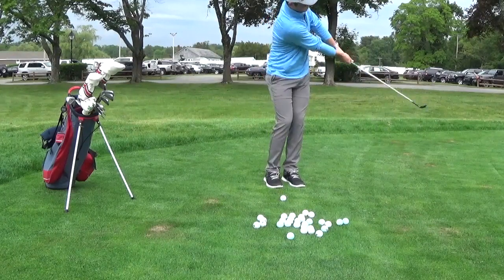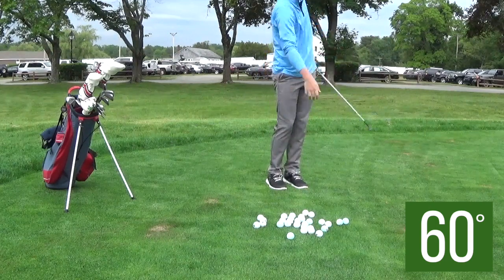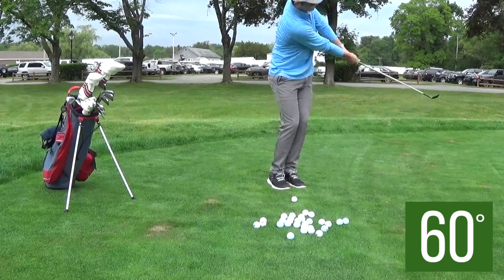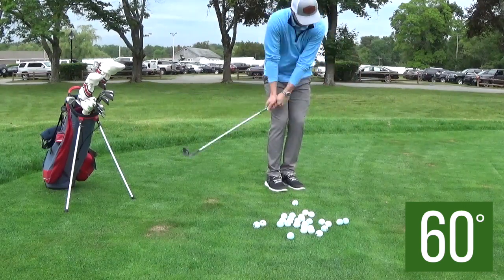Hey everybody, thanks for tuning in. I'm George Connelly and today I filmed one of my chipping practice sessions. I'm going to be walking you through what I do as you watch that first shot. That was my first shot, so I have a little bit of an excuse. To start off my chipping, I always hit six shots with each of my wedges.